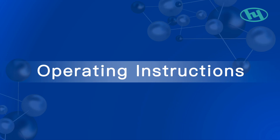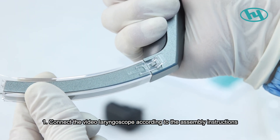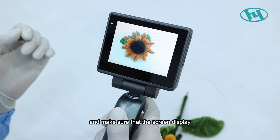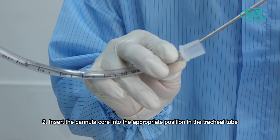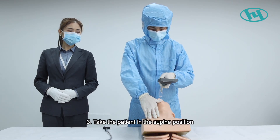Operating instructions: Step one, connect the video laryngoscope according to the assembly instructions, turn on the power switch, and confirm that the screen display and lights are normal. Step two, insert the cannula core into the appropriate position in the tracheal tube.